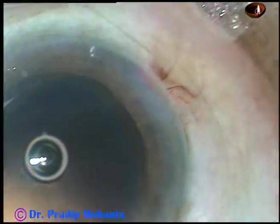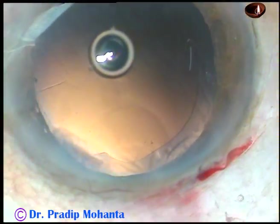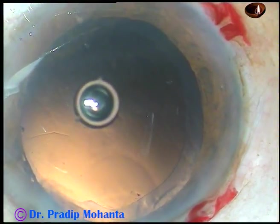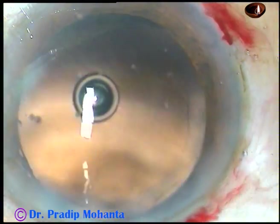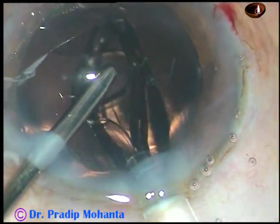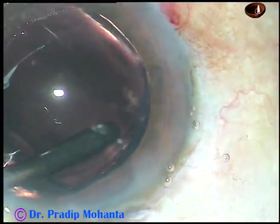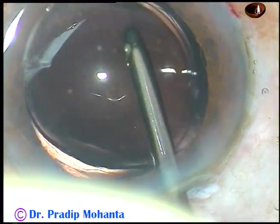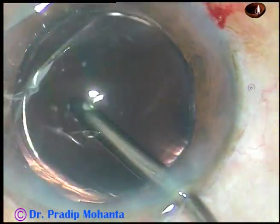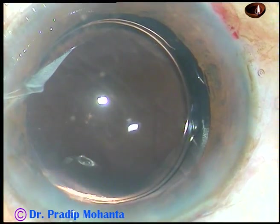And now in this case, a hydrophilic acrylic intraocular lens is being implanted under irrigation — meaning the anterior chamber is kept formed by irrigating fluid. A foldable intraocular lens is injected into the capsular bag. The irrigating probe supports the optic so that it doesn't tilt, and presses at the junction of the optic and the trailing haptic. The trailing haptic goes into the capsular bag, and the irrigating probe itself can dial the lens and place it properly.